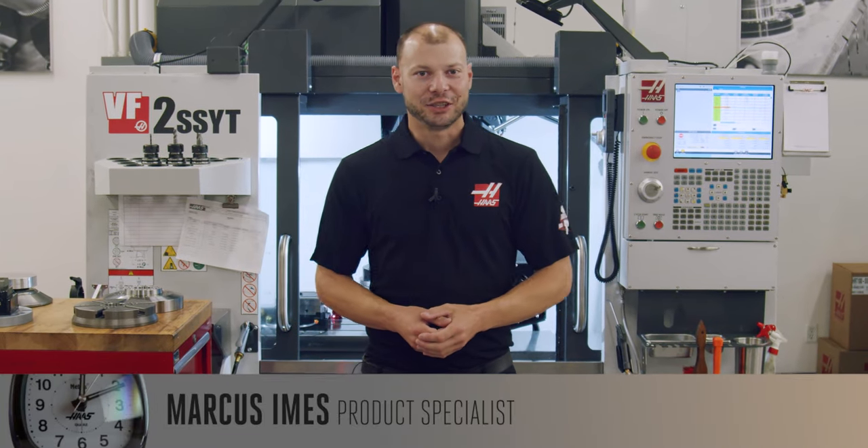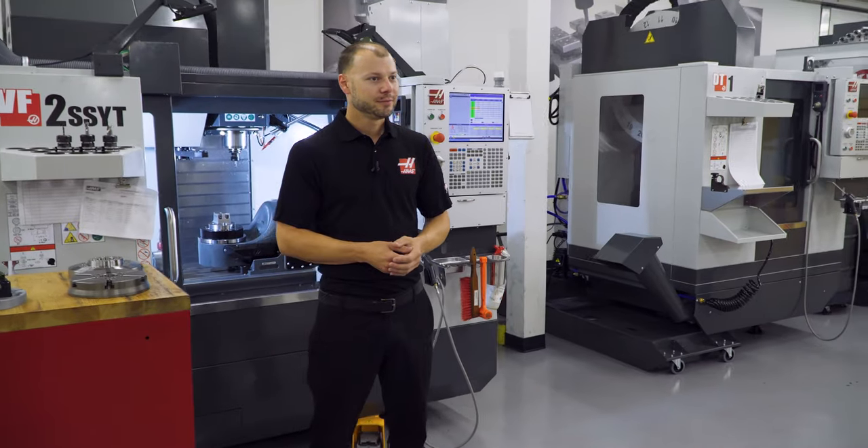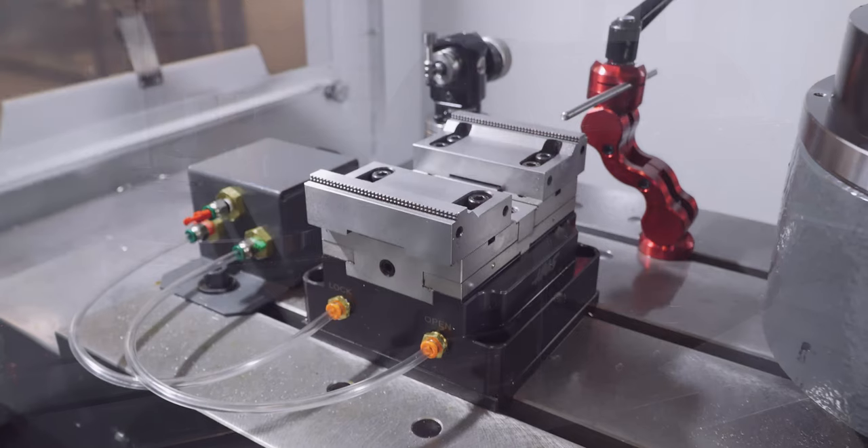Hey guys, I'm Marcus Imes, product specialist here at Haas Automation. Thanks for joining us for another Apps Minute. Today I want to show you around the new TRT210 and our pneumatic work holding option.